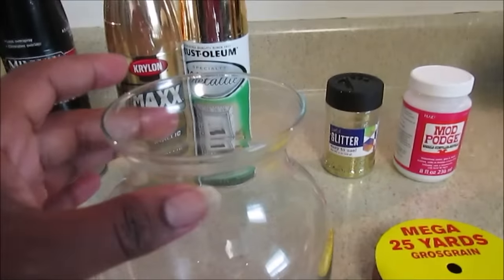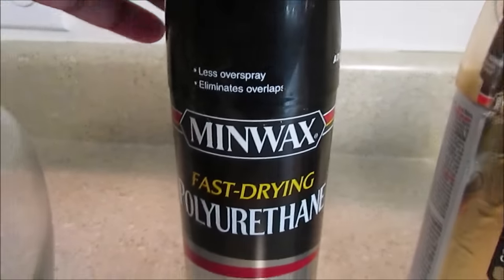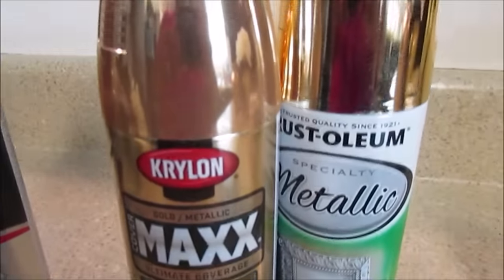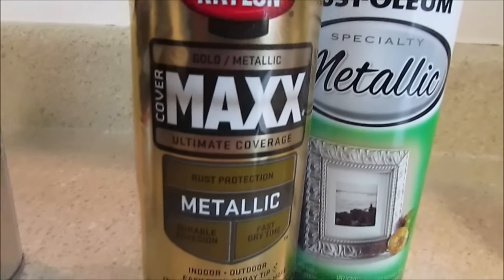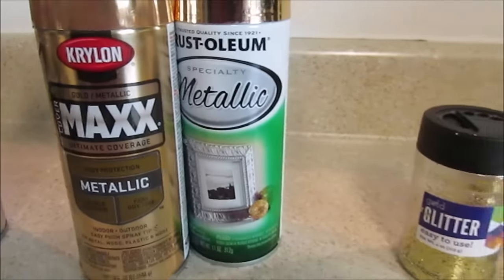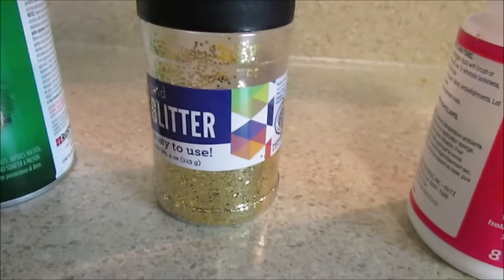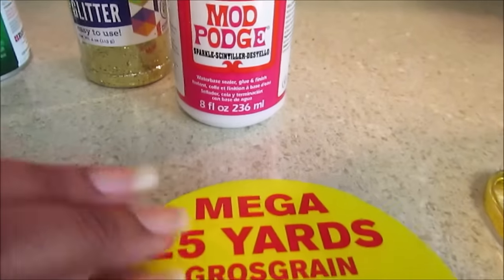This glass container — I'm sorry, base — is from the Dollar Tree. You can pick up some men wax polyurethane fast-drying clear gloss, and any spray paint of your choice. I chose gold, and with this project I used Krylon Cover Max picked up from Walmart. The Rust-Oleum is also really nice to use.